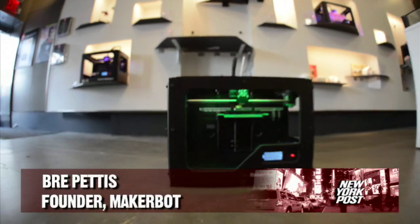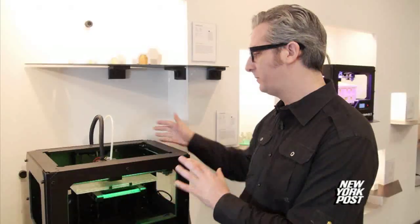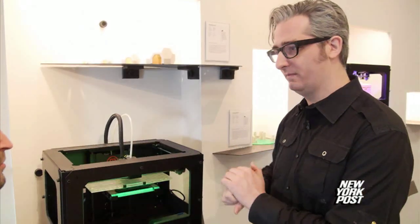When you get a MakerBot, you pull it out of the box and it looks like this. You have to put the filament on the back and plug it in.